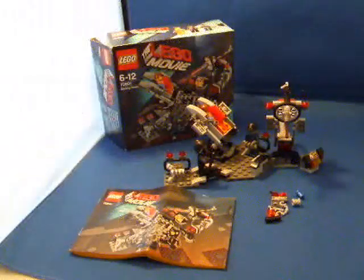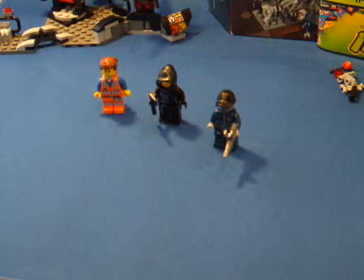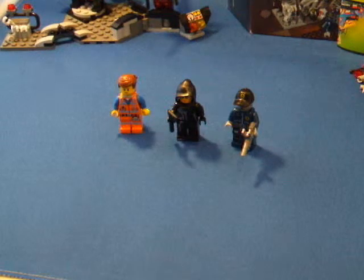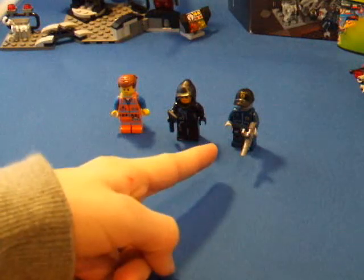This is my review of the LEGO Movie Melting Room set 70801. This set comes with 3 minifigures. These are the figures from left to right: Emmet, Wildstyle, and Robo Swat.